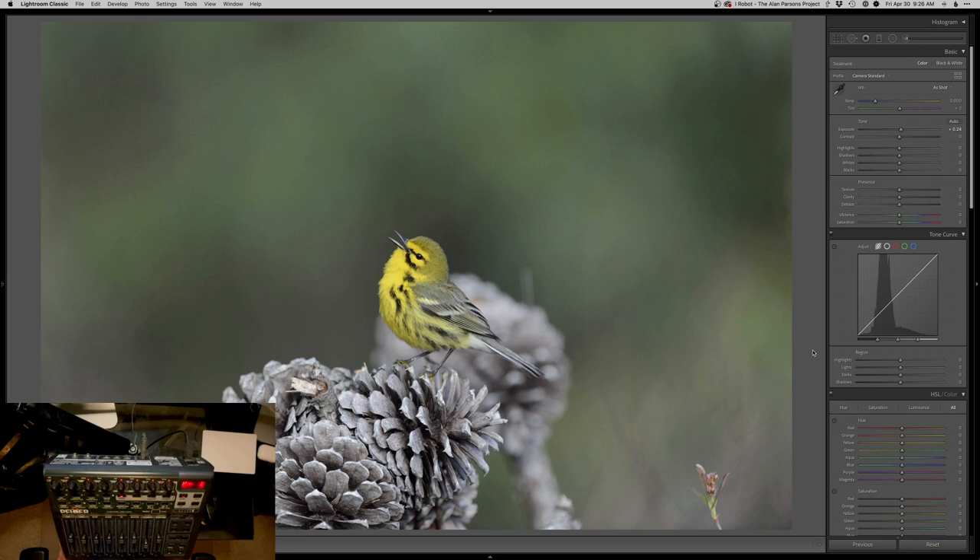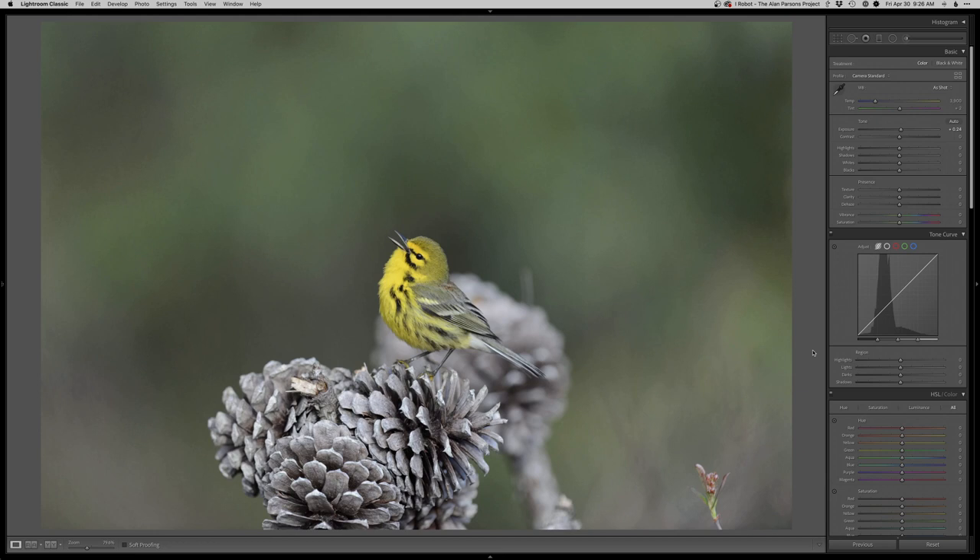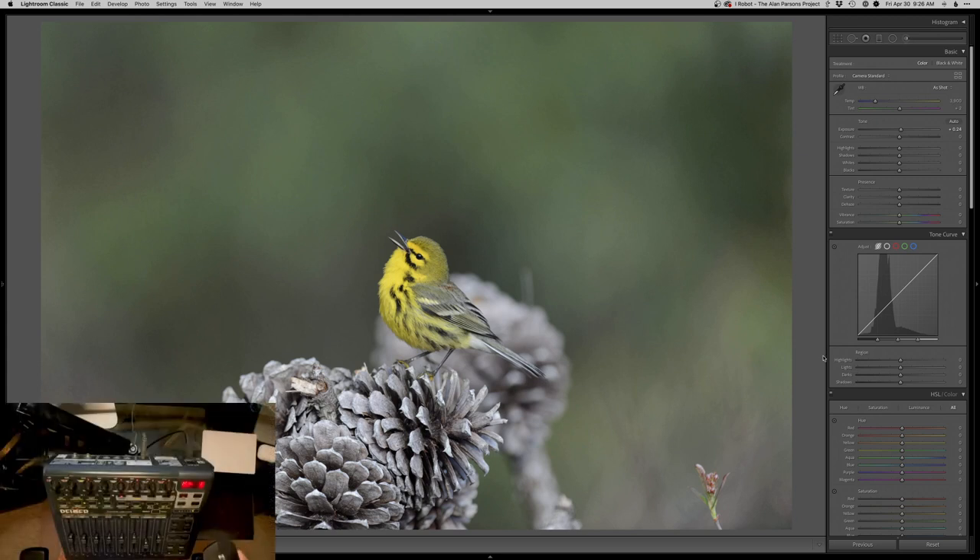I have a ton of photos to edit, so I figured I'll just record myself doing this for a bit. I'm going to start with this beautiful prairie warbler — it's warbler season right now. I also have this Logitech MX Master mouse. It's got a programmable button, a wheel I can program, and some buttons and wheels on the side. I have all these programmed to do things in Lightroom — copy and paste settings and stuff like that, just by using my mouse.